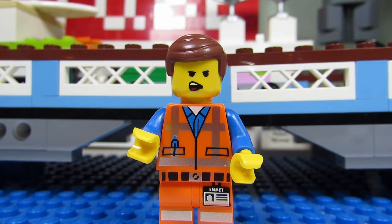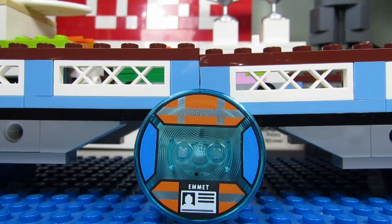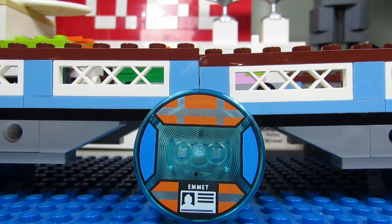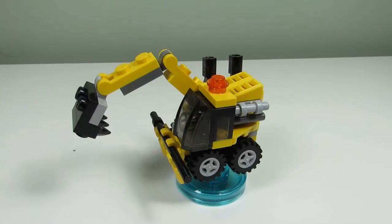Emmett does come with an alternate face — he's sneering. Here's a look at the disc that Emmett stands on: there's his Emmett badge and the construction worker pattern on the top and bottom, and just blue on the sides.